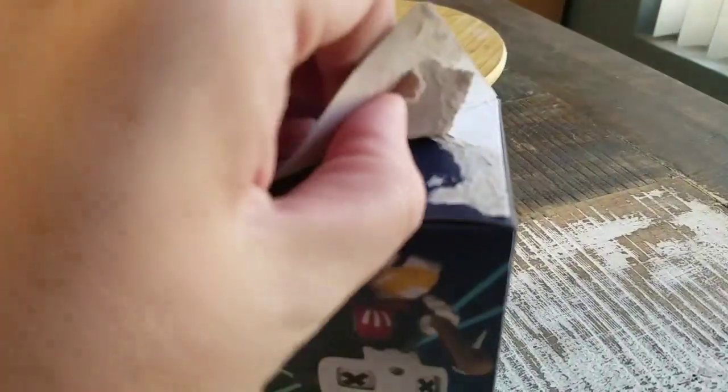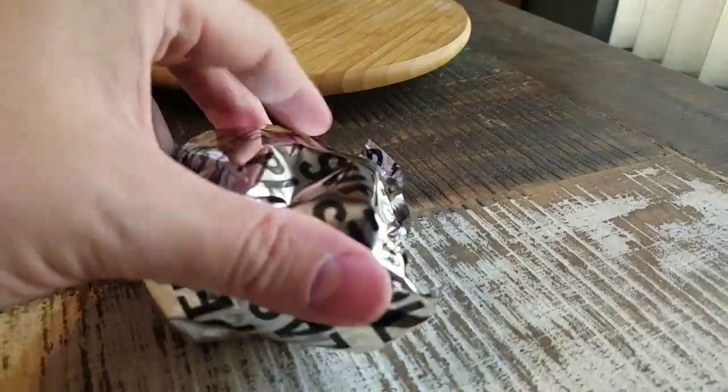Almost pull it up so it doesn't ruin the box — and it still rips through as you see there. Poppin' them out. Looks like we got one of the little spray cans.